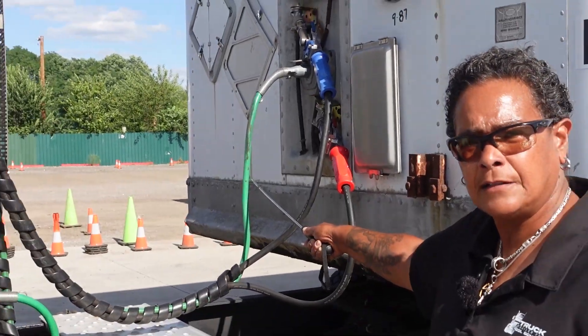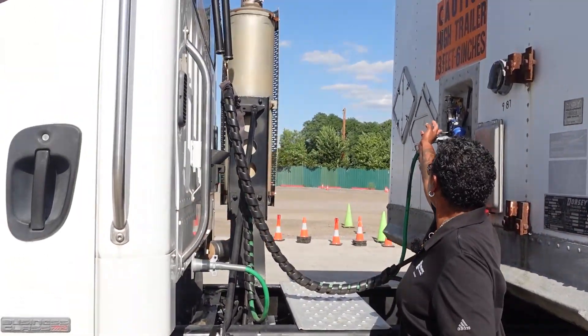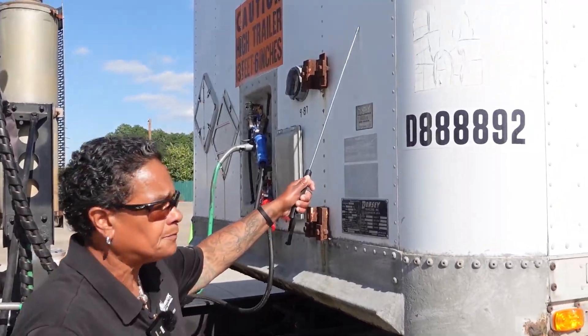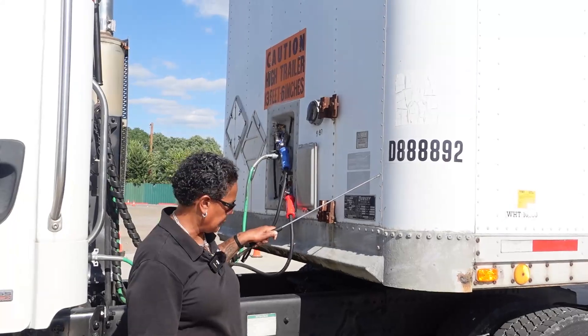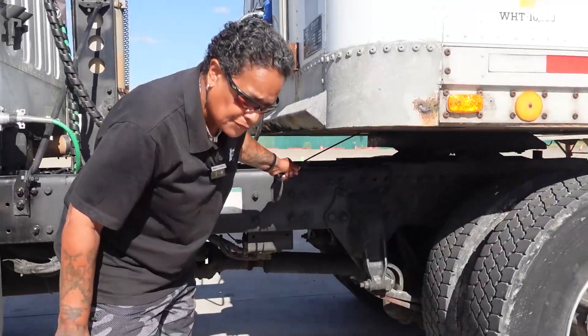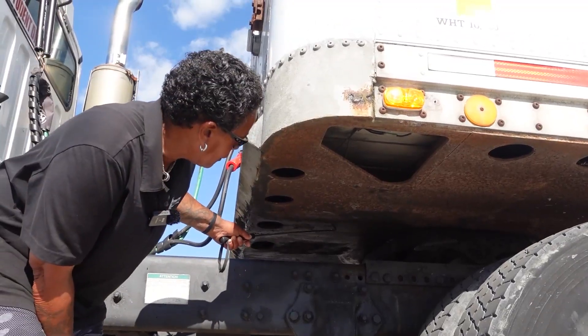Electrical line: securely mounted, not cut or frayed. My safety latches are in place. Header board: there are no holes or bulges to indicate a shifted load, and all my rivets are in place. I am going to drop onto my trailer apron: securely mounted, not cracked or broken, no illegal welds.